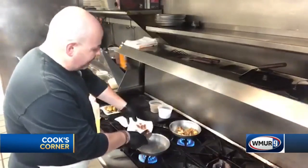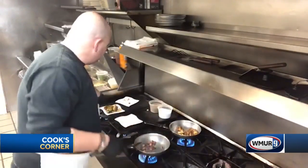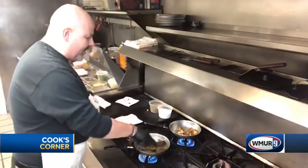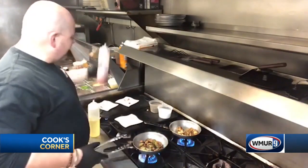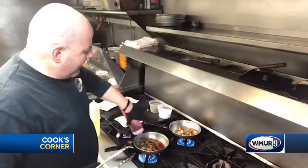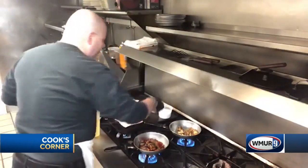With the Brussels sprouts, we're gonna add some bacon that was pre-rendered into a pan. We're gonna add our roasted Brussels sprouts that had just a little bit of salt and pepper on them — they're roasting off nicely and we're gonna start finishing them. With this one we're gonna add a little glaze: pomegranate and honey, equal parts. We just put that in there and let that glaze down. A little salt and pepper on that as well.